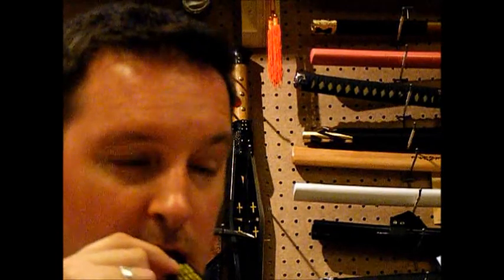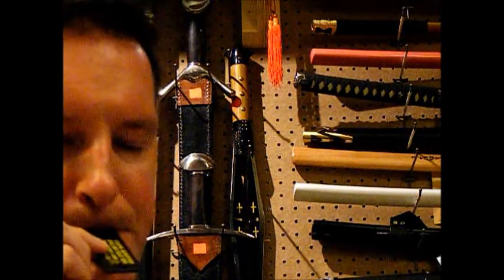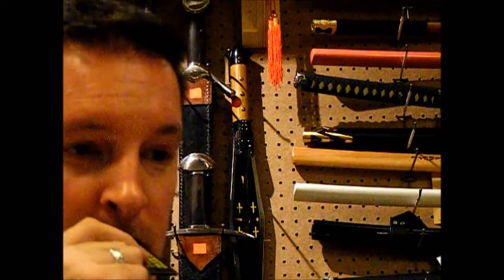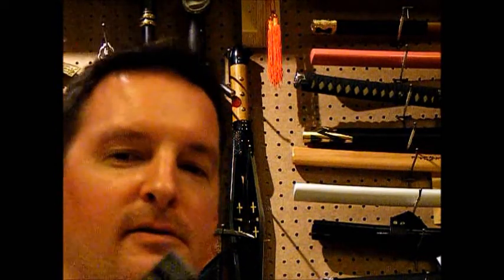Hey, what are you doing? Alright, just so you can see, let's go. It's loud, especially inside here — it's vibrating off the wall. Very loud, very useful.